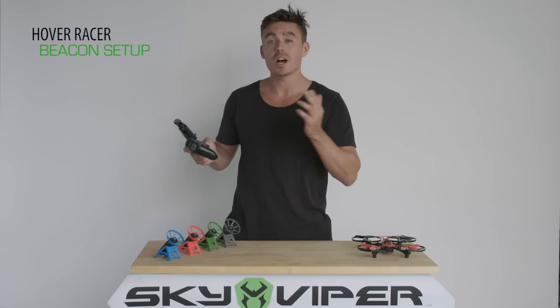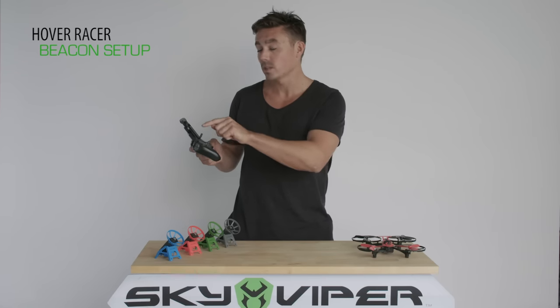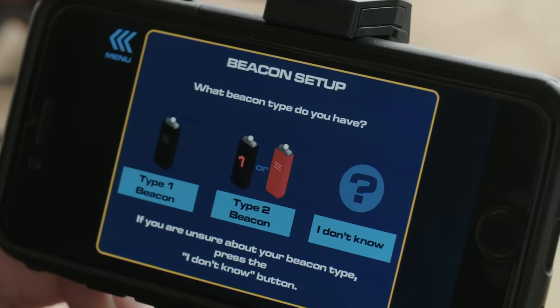Once in Beacon Setup, it's going to ask you what type of beacon you have. We've got Type 1 beacon, so hit Type 1.